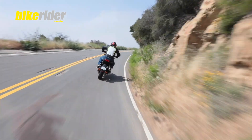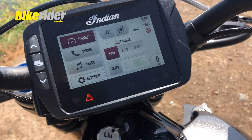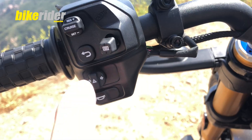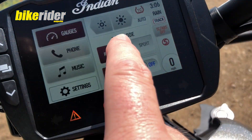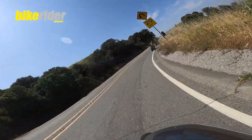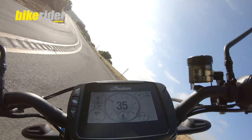Indian have decided to give the FTR 1200 the full suite of electronics. If you get the S model, it begins with the TFT screen which is beautiful to use — it's a touchscreen so you can swipe with your gloves, but there are also buttons on the bars to go through the different menus. You can connect your phone to it and change your power modes between rain, road, and sport. Rain cuts power down to 93hp; road and sport give you the full 123hp but just change the throttle response.